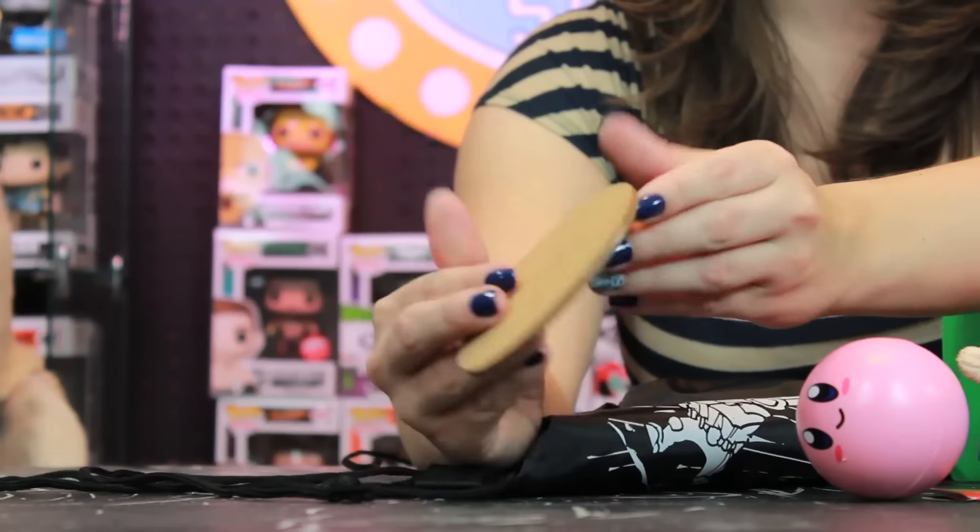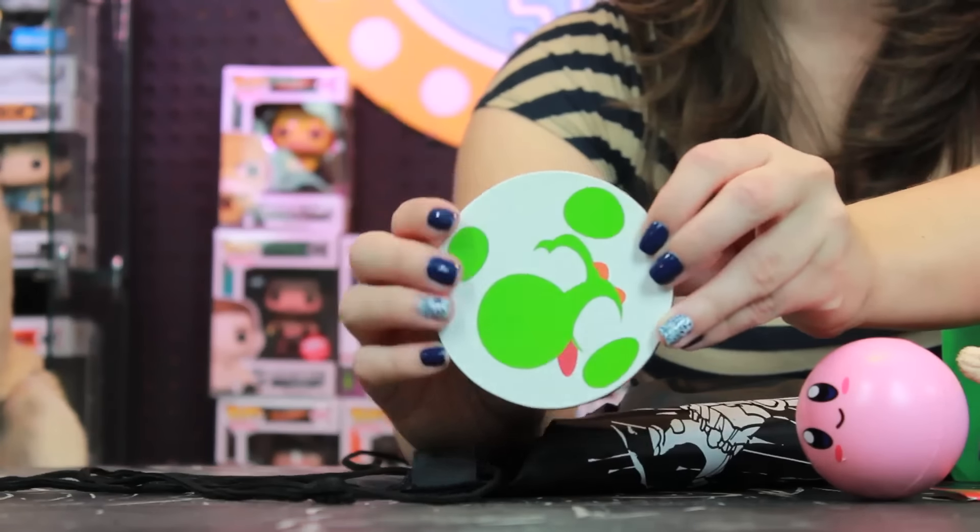It is only one coaster, which is kind of weird because usually I like things in groups of four or more. But yeah, it's a little Yoshi coaster — it's got cork on the back. Let's see what else we got.